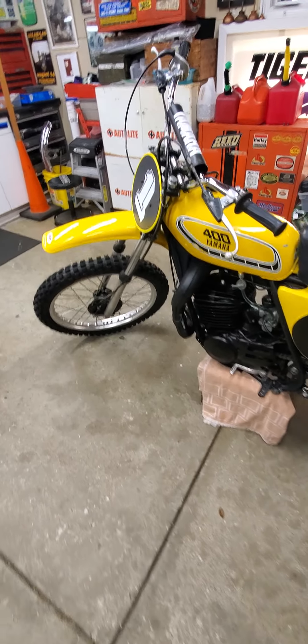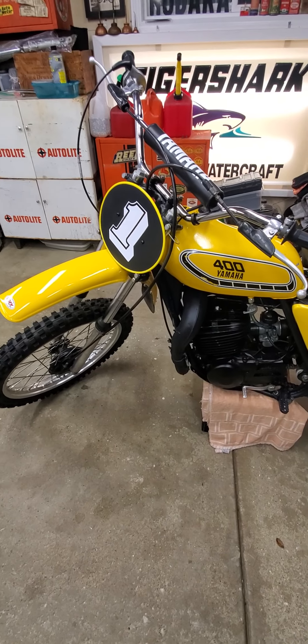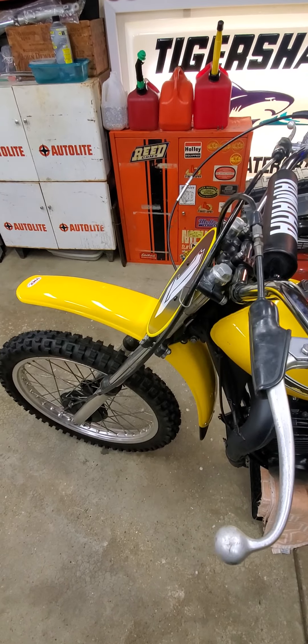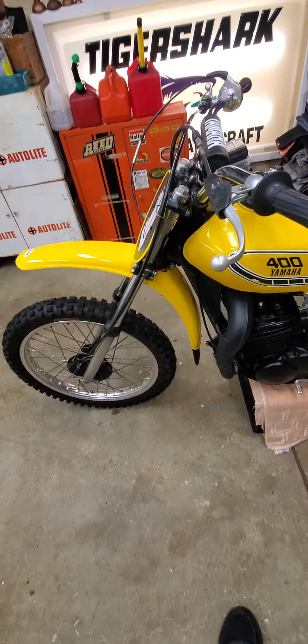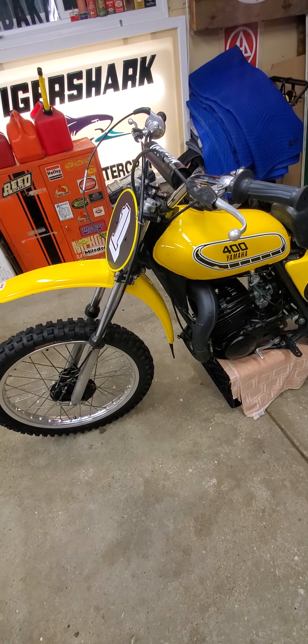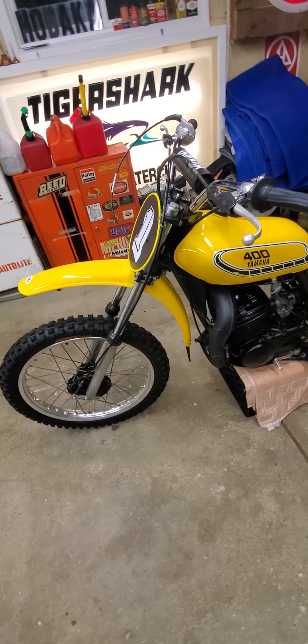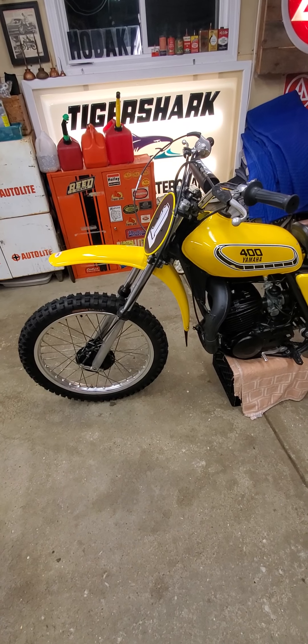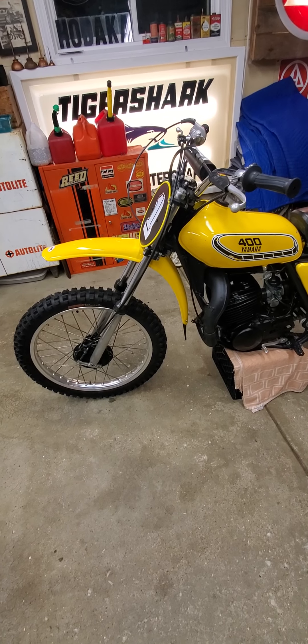A YZ400C for 1976 should have had air forks in the front, but I believe, being an early production model, they weren't quite ready yet. So this bike has a 75MX400 front end on it — regular forks.